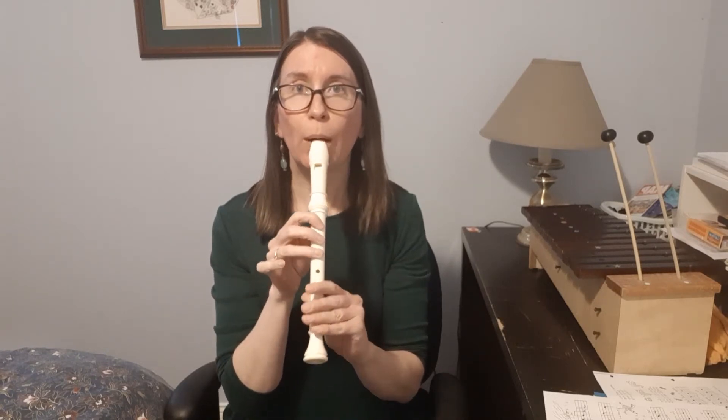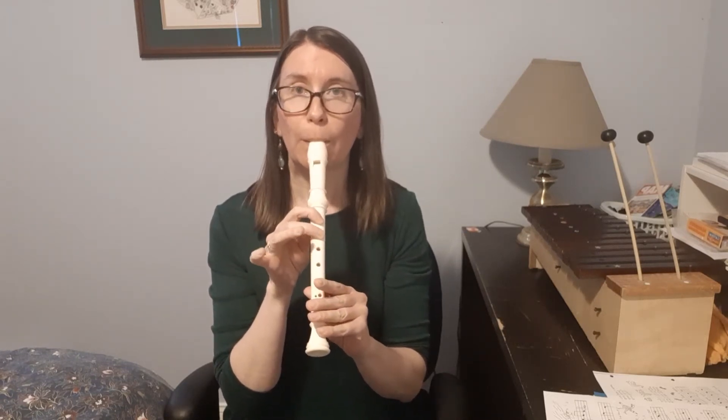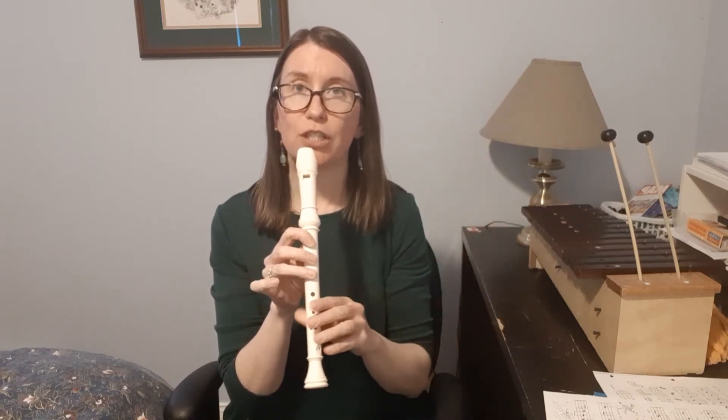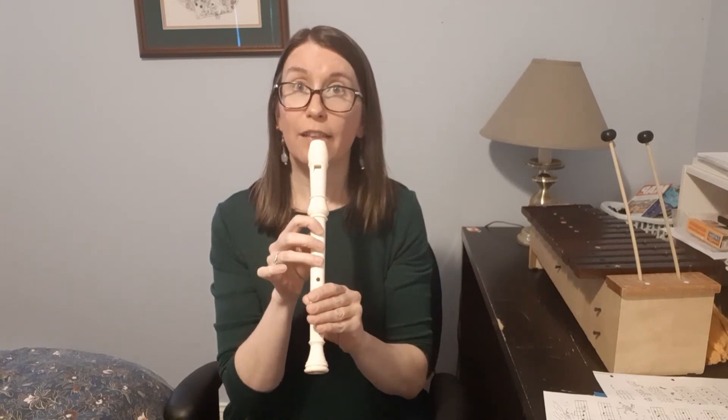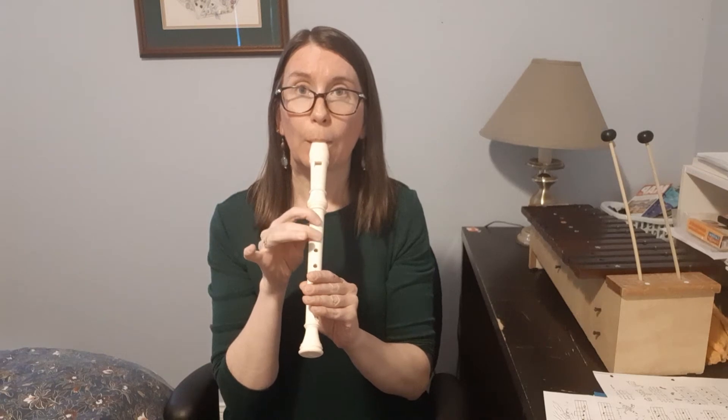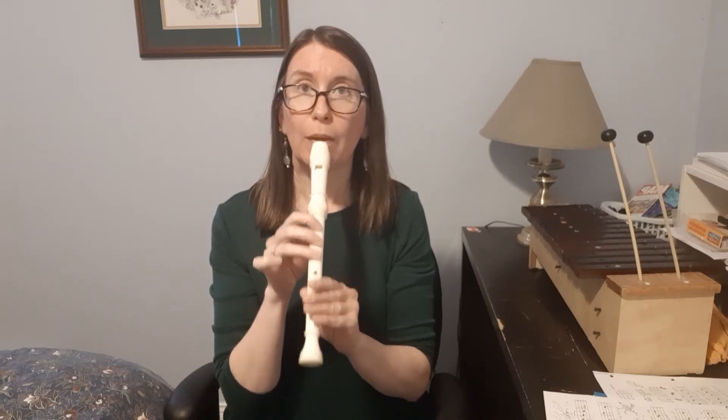Let's try that together. It's also got the downward scale going from D and then each note down to G. A scale just means you're playing each note in turn. Let's try it together. Excellent.